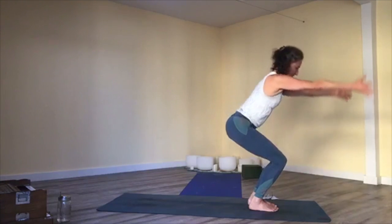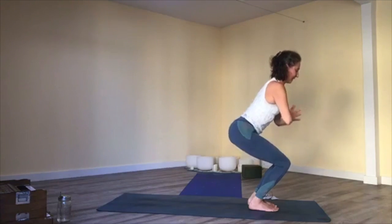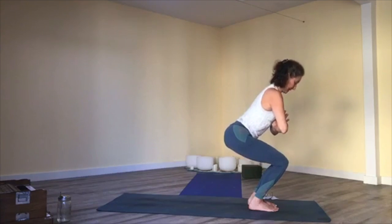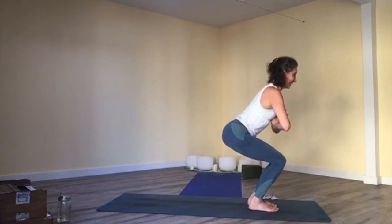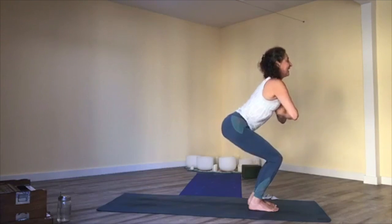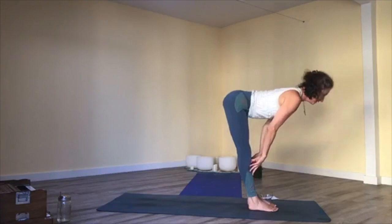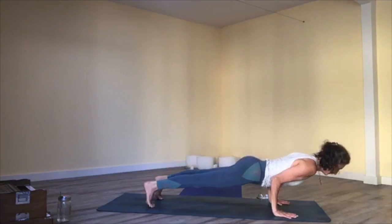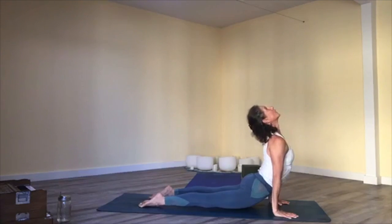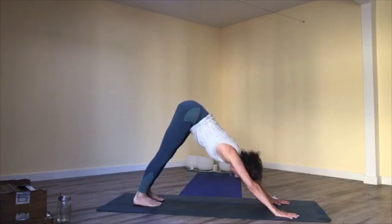Bend your knees for chair pose one more time — hands up or at heart. Breathe and feel a little movement in your body, digging into your legs, feeling the groundedness. One more breath in; exhale, forward fold. Inhale, halfway lift; exhale, high to mid-plank or to the floor. Upward facing dog, cobra, or any of those back bends, then return to downward facing dog.